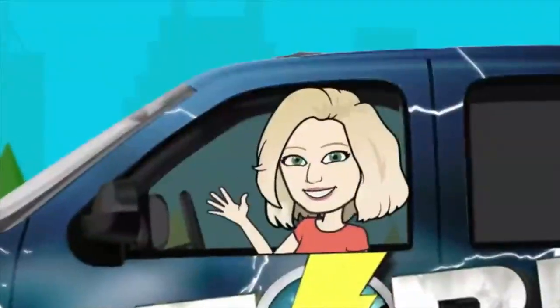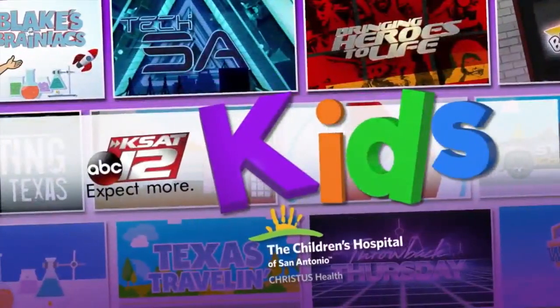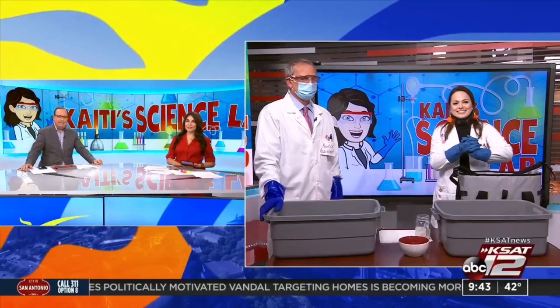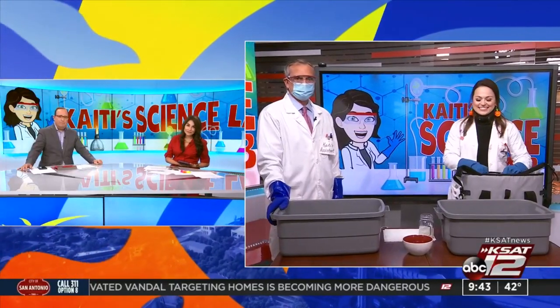Halloween is this Saturday, and for the last of Katie's Science Lab of the spooky season, Katie Blake has yet another fun Halloween experiment. She joins us live now in the studio to show us how to make a fog machine.